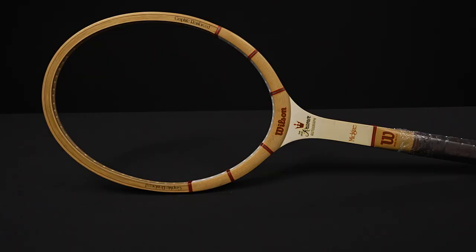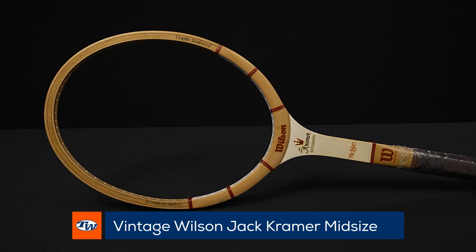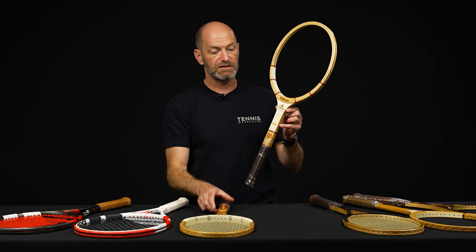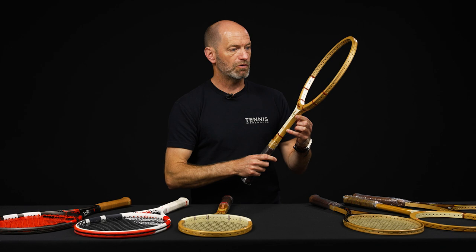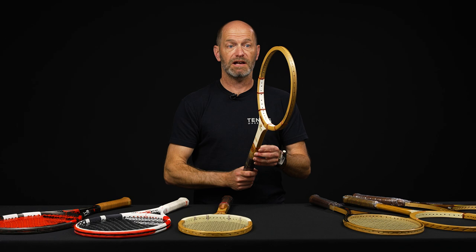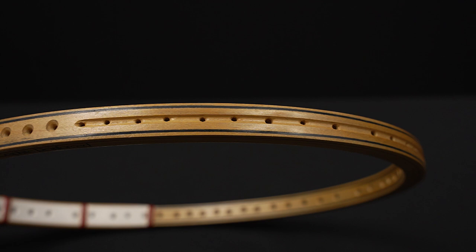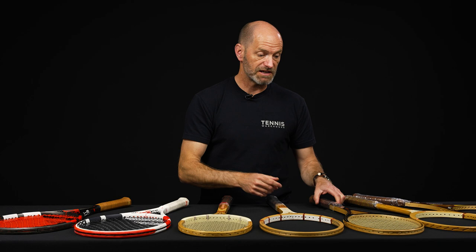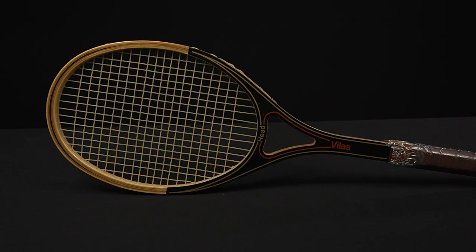Next up we've got an ultra rare racket. This is a Wilson Jack Kramer Autograph mid-size, so this is right towards the end of the wood era. You hardly ever see these. This one's in absolutely brand new condition. It's graphite reinforced in the hoop and it does have what they call a mid-size head — a bigger hoop than you would get out of a traditional wooden racket. Super rare. If you're a racket collector, be sure to get that one. It's got a nice channel groove right there in the hoop to protect the strings from court abrasion. That's a classic, and I don't know if we'll ever get another one of those in stock.